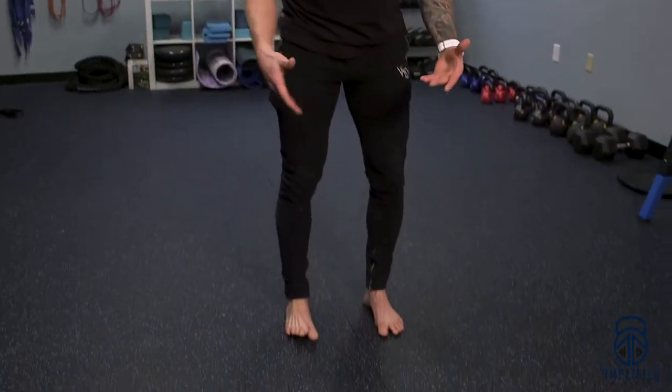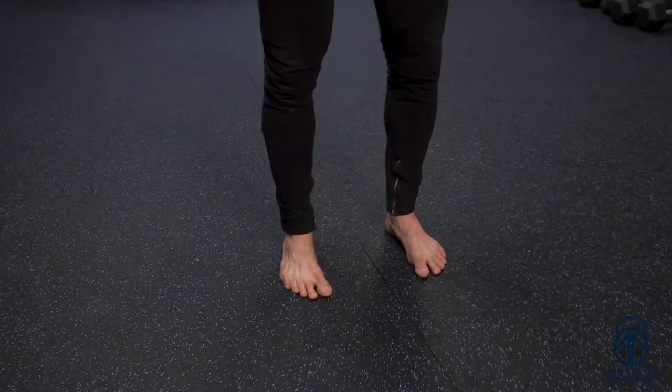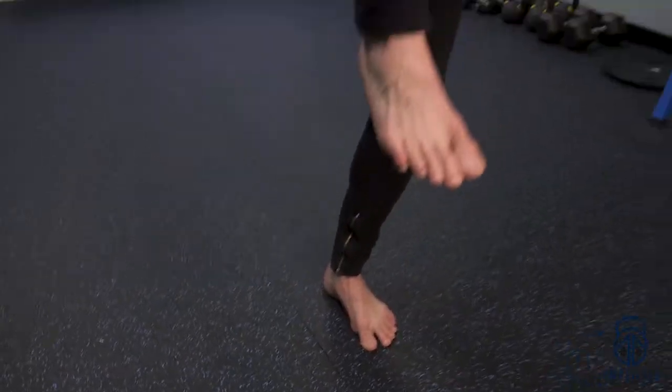Very simple. What you're going to do is you're going to go barefoot, firm surface, you're going to root your feet into the ground, and what you're going to do is you're going to lift one leg straight up like so.